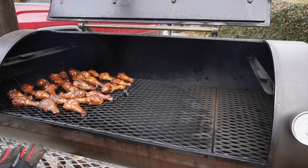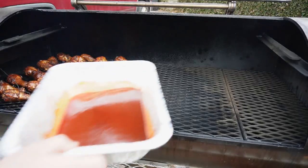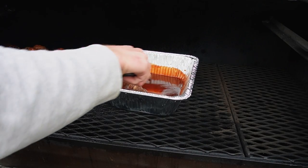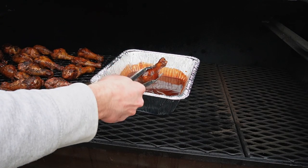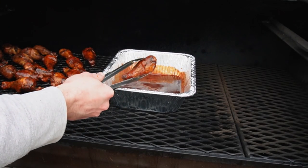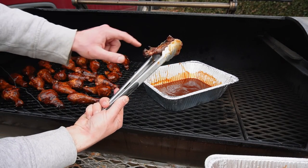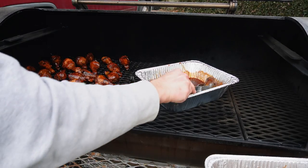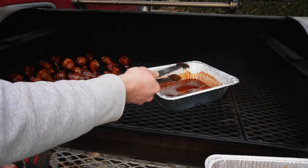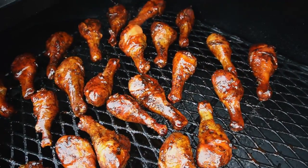After about 45 minutes, look at these bad boys — look at that crispy skin, that color. Let's sauce these things. I've got my two trays here. This is literally the easiest way to sauce your chicken. The honey and butter make everything very sticky. These look delicious. And look at the pullback on this one — I love that. If that doesn't look absolutely freaking delicious, I don't know what does. We'll let them sit on there for about another 15 minutes before we do our taste test.